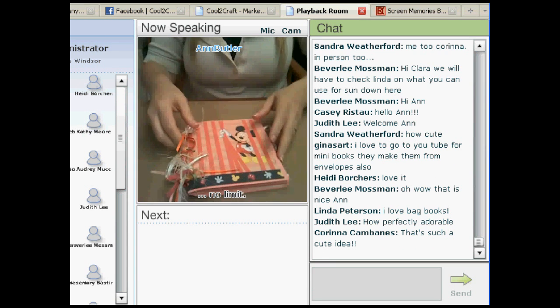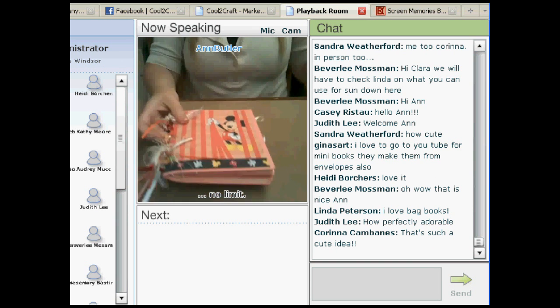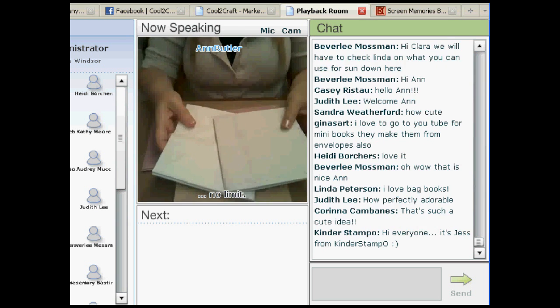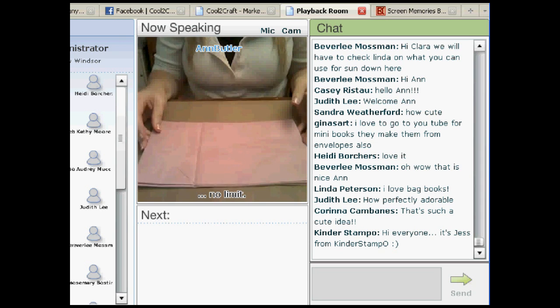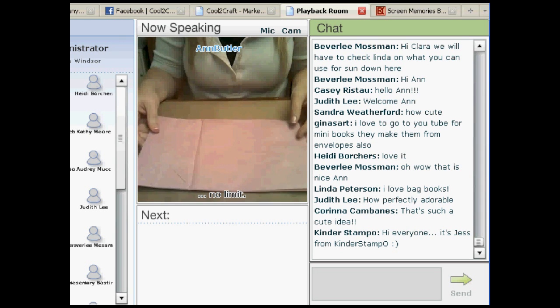Now, to get started, you need bags and you can use a variety of bags. There are brown lunch bags, white lunch bags, and colored lunch bags, although they're harder to find. Today I'm going to demo with this mauve color lunch bag.